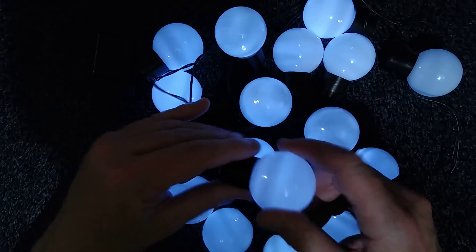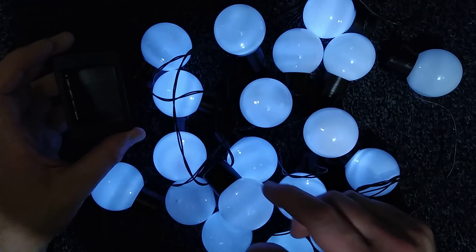Really what's in the little electronic module is what will determine how bright they are and how hackable they are.